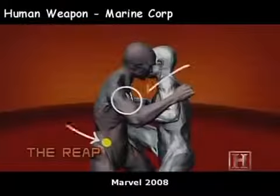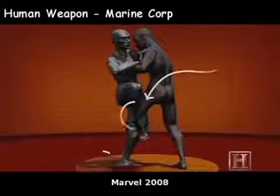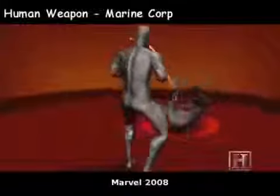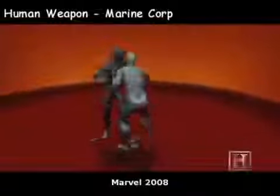This technique hits his opponent at a location above the center of mass, while using a sweeping leg to create a tripping point below his opponent's center of mass. Once the loss of stability has occurred, gravity does the work and the damage. On the ground and on his back, your opponent is now vulnerable to any number of finishing strikes.